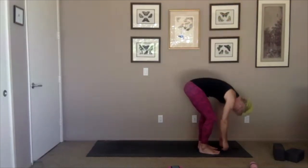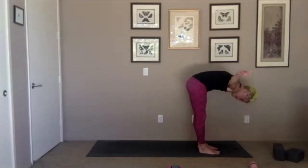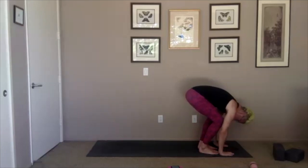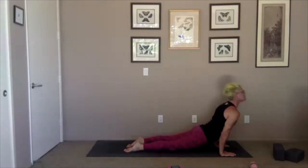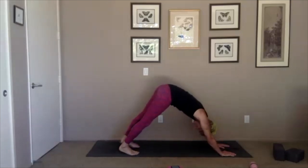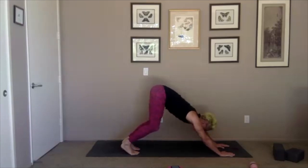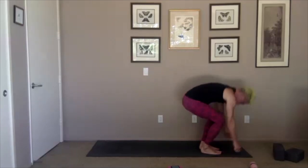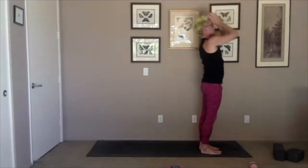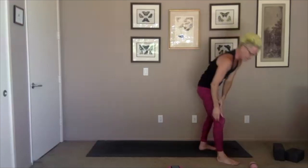One more time: inhale up, exhale down, inhale halfway up arms wide, exhale down, plant your hands and step back to plank. When you're ready on an exhale lower down, inhale open your heart, exhale back and up. Inhale bend your knees, look forward, exhale come forward. Inhale halfway up arms wide, exhale fold, inhale all the way up hands overhead, exhale hands to heart. Whenever you need to take a drink, take one — dry throat starting here. Nothing like three sun salutations to warm you up and make you a little thirsty.